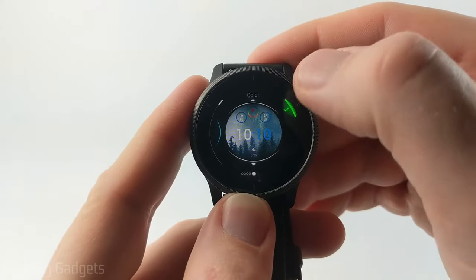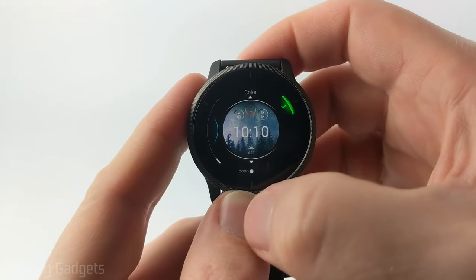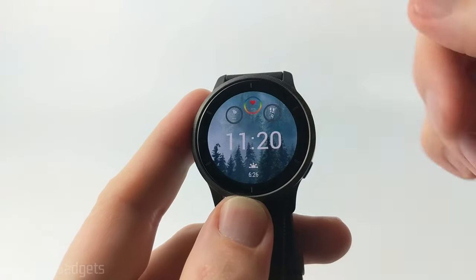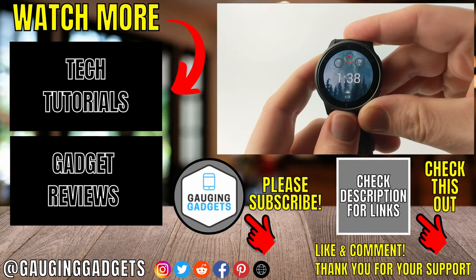Finally we can choose the colors of accents and everything. They have several different colors you can choose from — I'm just going to do white because that'll work best on that background. Once you're done hit the top right button and that'll save and activate the watch face that we just customized and built. And that's how you customize the watch faces on your Garmin Venue 2.